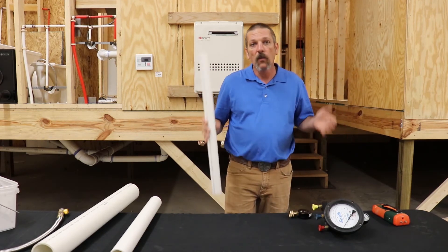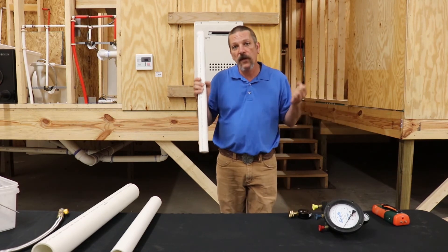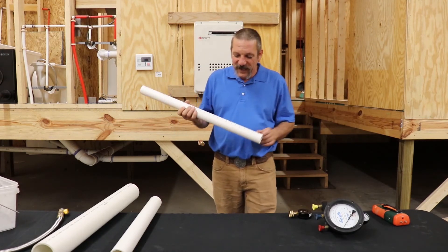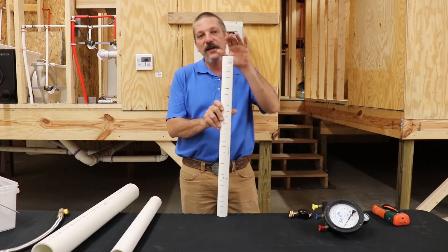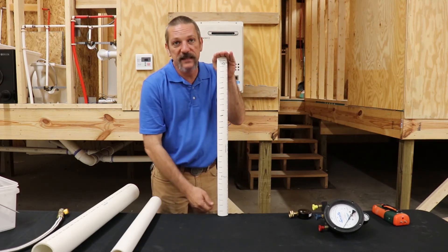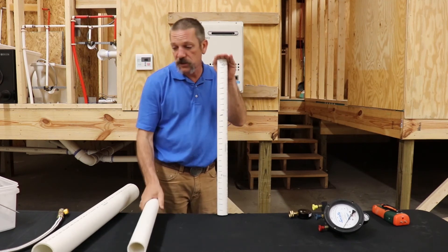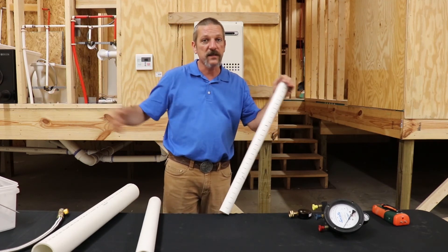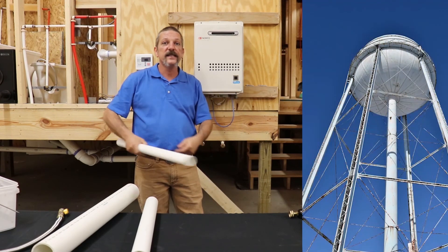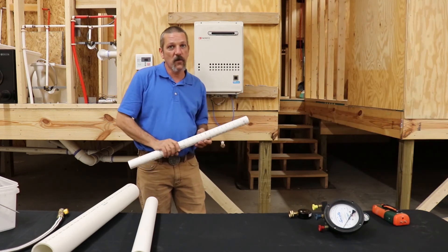But water column — gravity is always going to do the same thing. If it's not, we've got a bigger problem. Every 28 inches of water column is going to be one PSI at the base of it. It doesn't matter if it's an inch and a half, two inch, three inch, or a great big old water tower. That's why they put those water towers way up in the air — to help generate that PSI so their pumps don't have to work so hard.